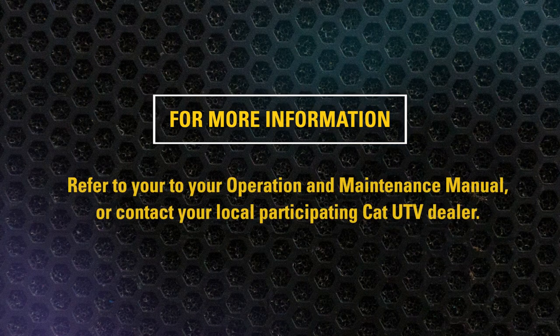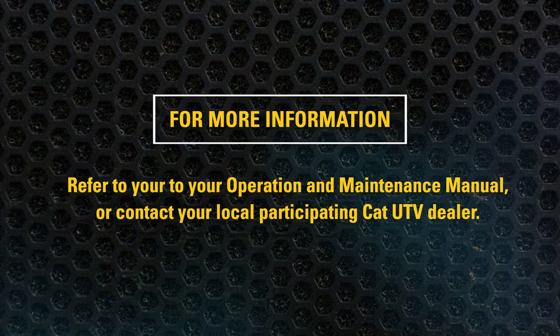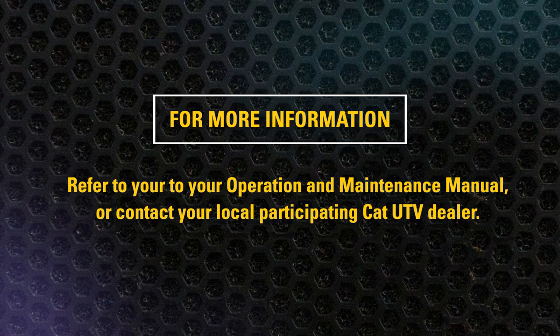This concludes the video on removing and installing the accelerator pedal on your CAT UTV to ensure safety. For more information, contact your local participating CAT UTV dealer.